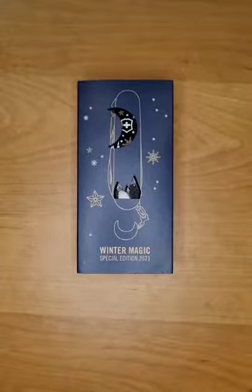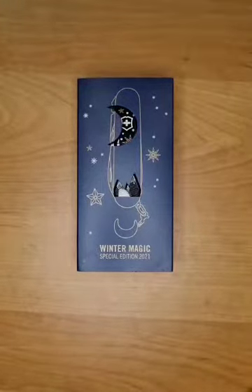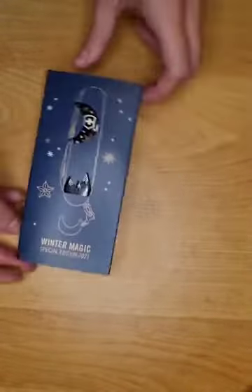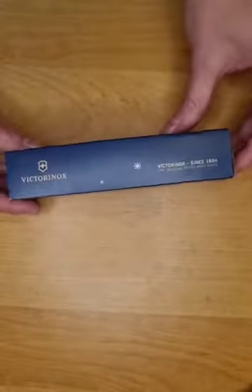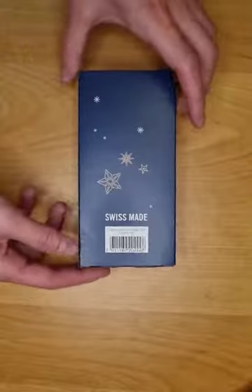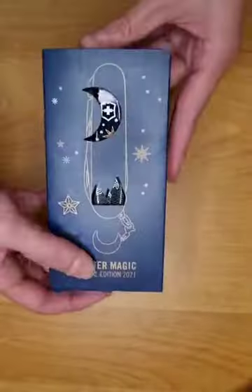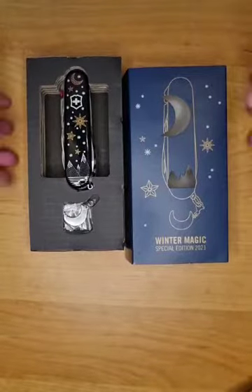Hi everyone, today I'm going to present and do a little unboxing of the Climber Winter Magic Special Edition 2021. The product is right here, here is the box. I like the design very much — the stars and the blue really make it feel like winter. When opened, it looks like this.